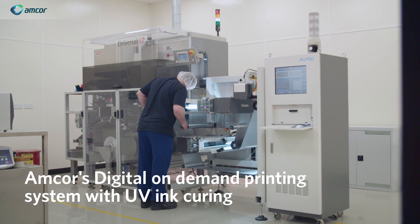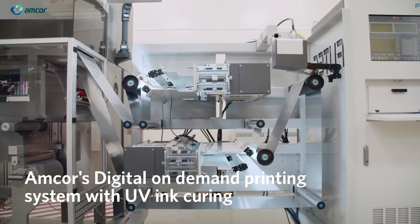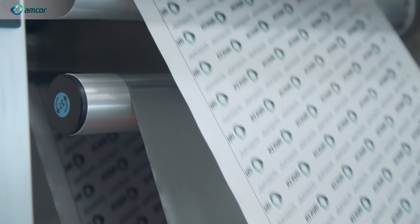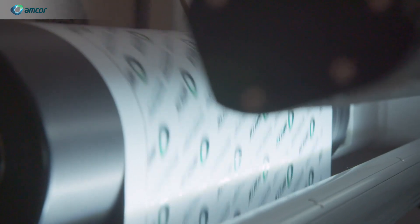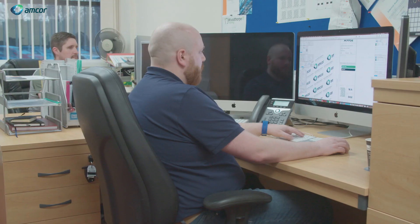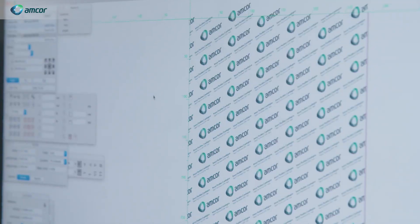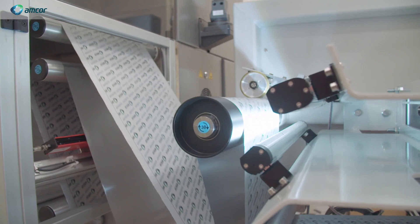The digital line that we have installed in Cramlington is a digital inkjet CMYK drop-on-demand with UV curing. Traditional printing requires a cylinder or a plate to take the image and adhere to the surface by transfer of ink. On average it takes approximately one week to just produce a cylinder. By using the digital process you avoid this, because you can take the digital artwork file and use that directly onto the substrate.